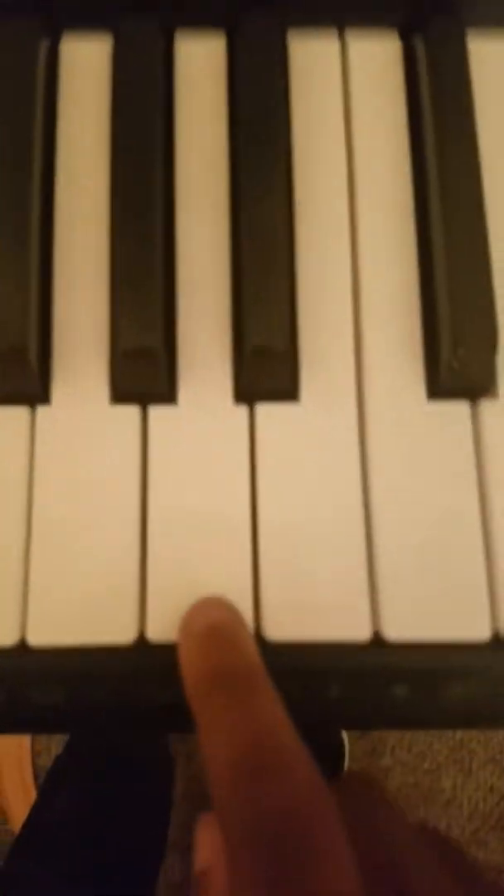The key to playing the piano is let the music flow. I'm going to show you how to play all the two joints, so you press this key two times.